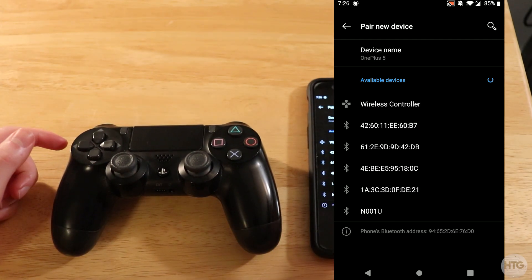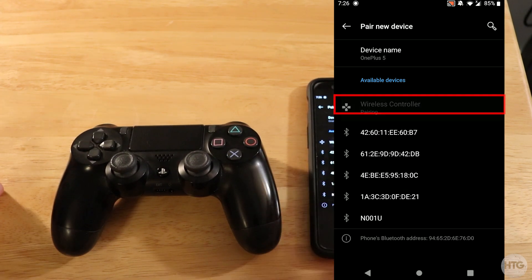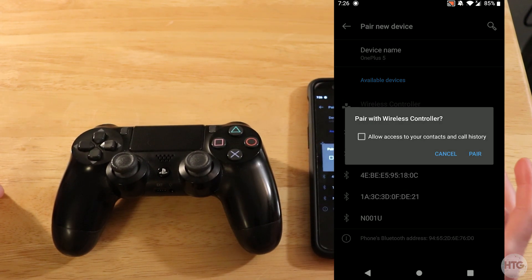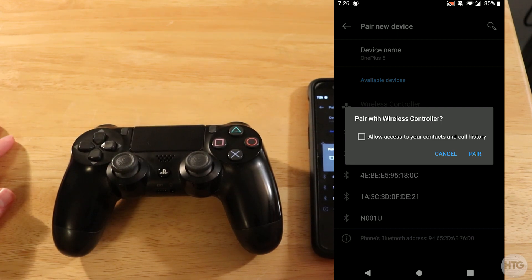Back over on our Android device, you'll see a new device pop up and it's going to be called wireless controller. Go ahead and tap on that. It's going to ask you: do you want to pair your controller with your Android device?